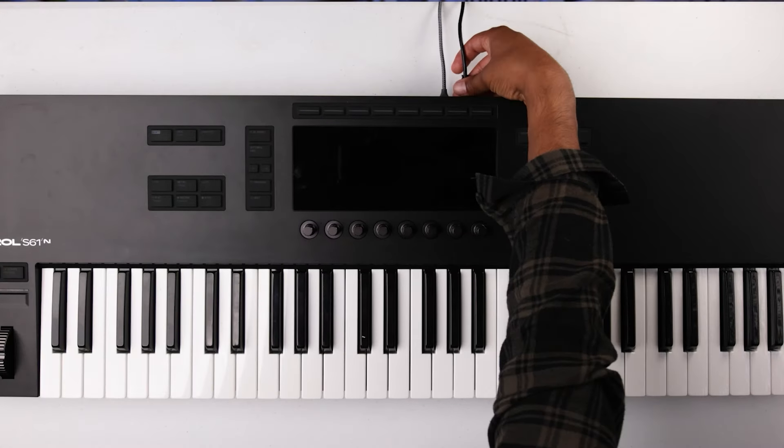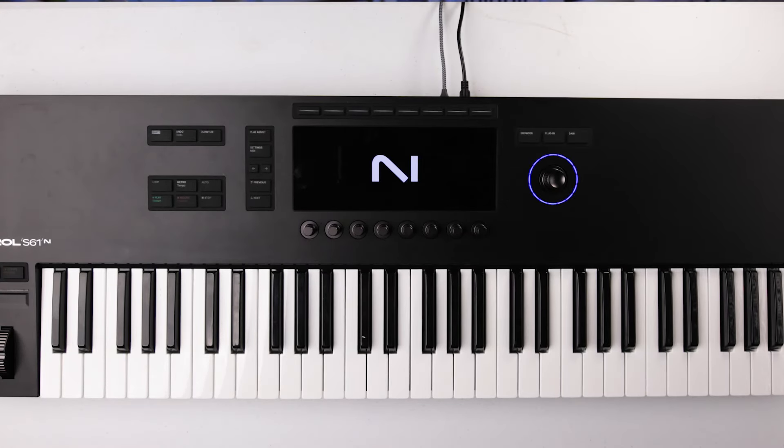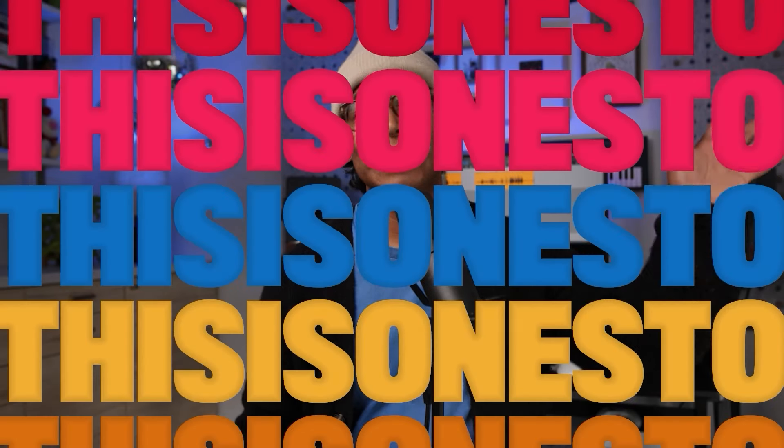This is my Complete Control S61 Mark III that I've been using for about six months, and I think it's time for a longer-term review. After having it for half a year, I have some thoughts, and I discovered some insights that you'll want to hear about. My name is Ernesto, and on this channel, we explore the latest plugins and gear that help keep our lives musical and creative.